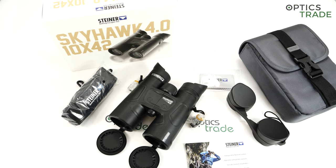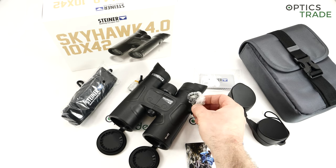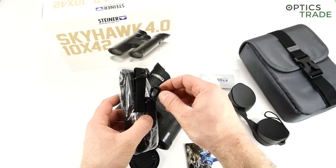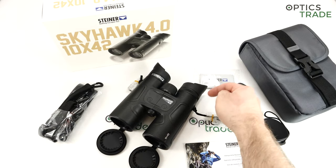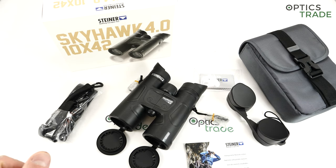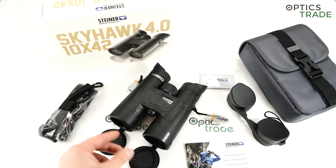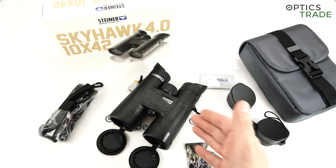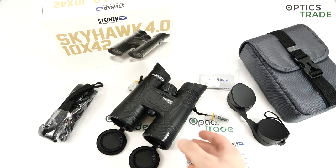With this Skyhawk 4.0 you already get a little bit better optical performance — a wider field of view. You also get a better carrying strap option. It's not a click-lock system like on the Wildlife, but you already get a system where you just click the strap on, which is much better than normal binoculars where you need to thread rope through, like on Safari Ultra Sharp. You're also getting better coatings — with each level up you get better coatings and better optical performance. The differences are also in the warranty: with the Skyhawk you get 10 years warranty, and with Wildlife and Wildlife XP you get 30 years warranty.